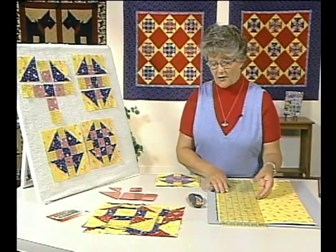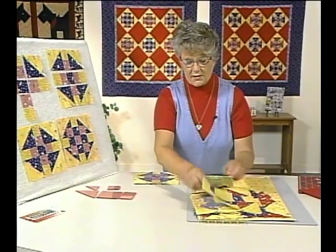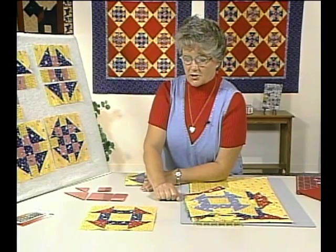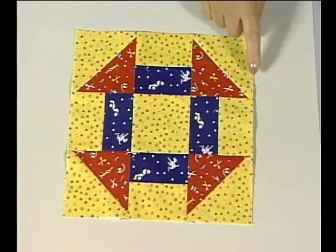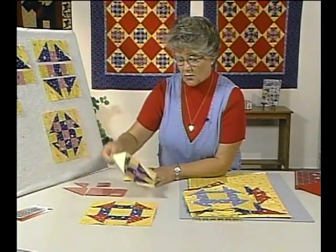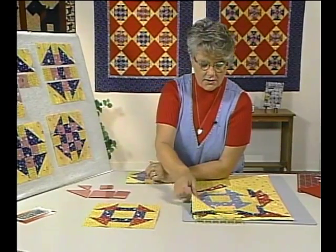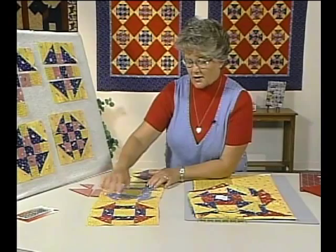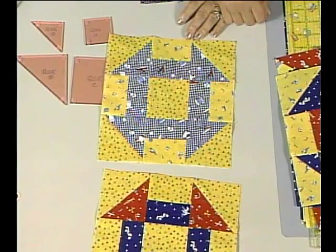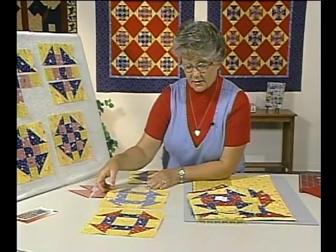Let's look at some of the other fun blocks we found. This is also called a churn dash, but it is an even nine-patch block, which means you have nine equal combination of pieces sewn together. This one was the uneven nine-patch. Another version is also called the churn dash, but it uses just two fabrics — a medium and a light — to create the churn dash design, whereas the previous had light, medium, and dark.